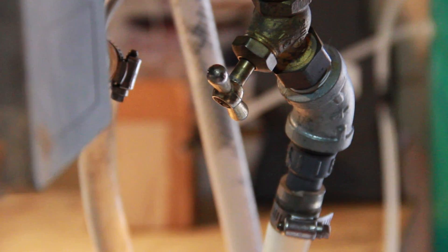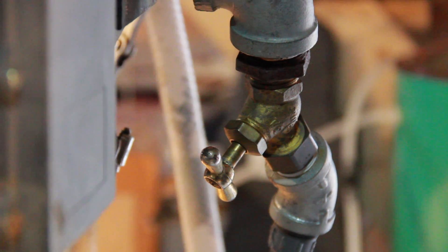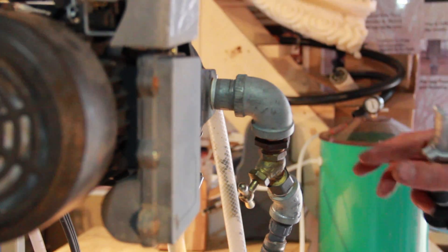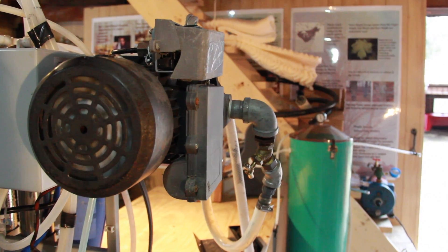On here I have the foot valve so that this line will always stay full of liquid. This one doesn't have quite as good a foot valve as the other one we showed. Then I have my shut-off valve right after the pump. We'll see real quick why we need that, because we're getting pretty low — we don't want to suck air into the system, or we'd have to reprime the pump. Because of the way my pump is mounted, I'd have to tip the unit over to get the prime on top, and that's a real pain.